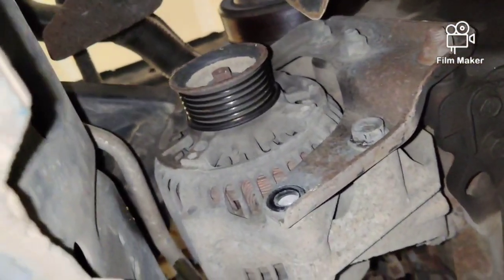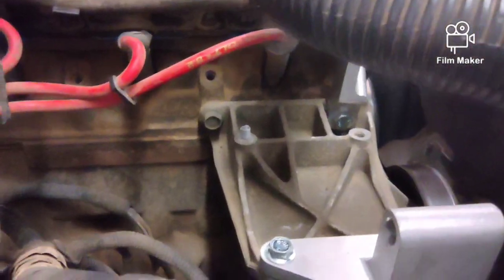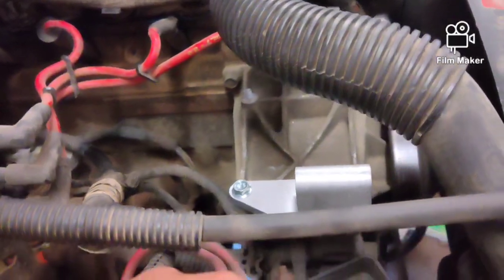We'll set it on the new brackets. We got the first bracket in. You can see the other bracket mounted up. Now we're going to pull the alternator out from the bottom, leaving the wires connected. We're going to set the alternator up in here, get it all situated, and then we should be good.